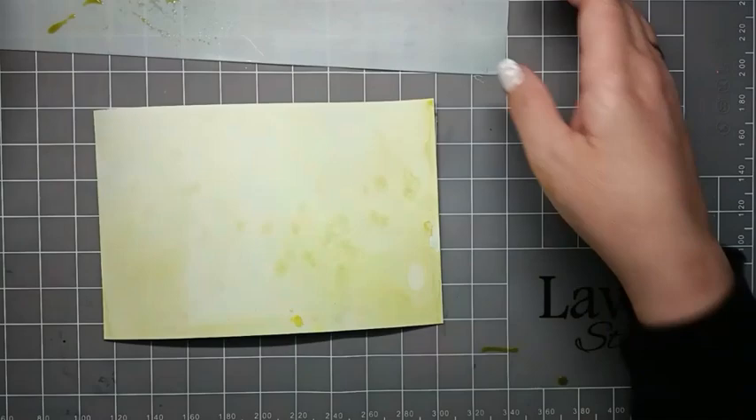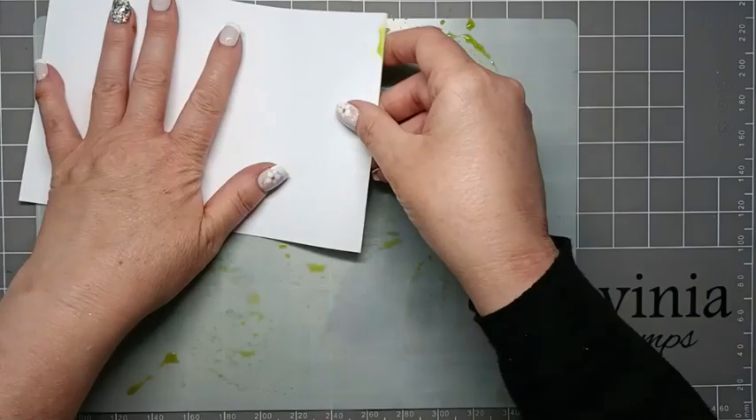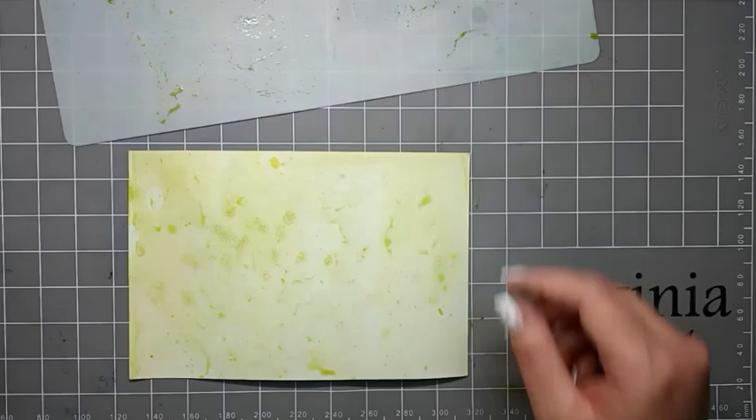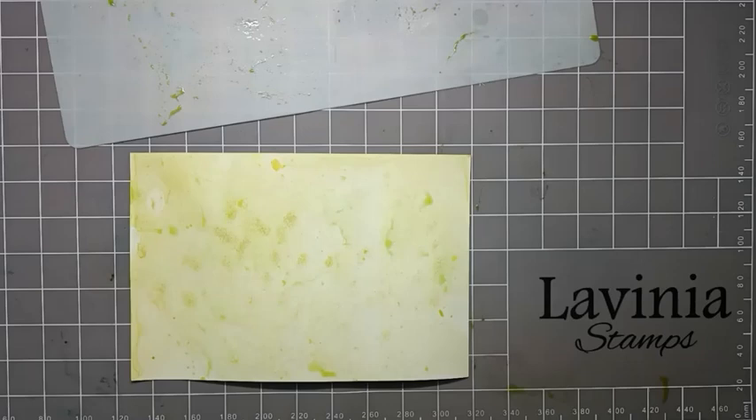We're going to dry it before we add any more ink. We can then go back to our mat and pick up the rest of the ink, rotating the card each time we pick up more of that yellow ink. We need to dry this each time we add ink to it, otherwise there's a chance it could turn into mud and we don't want that.